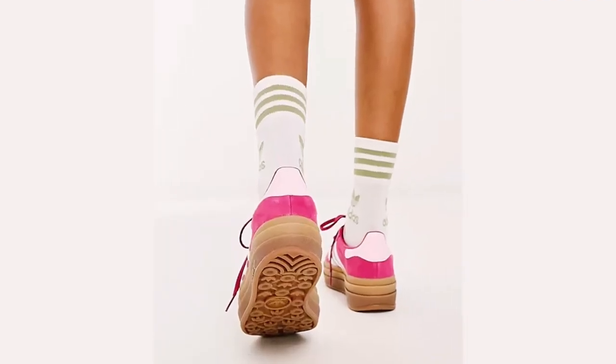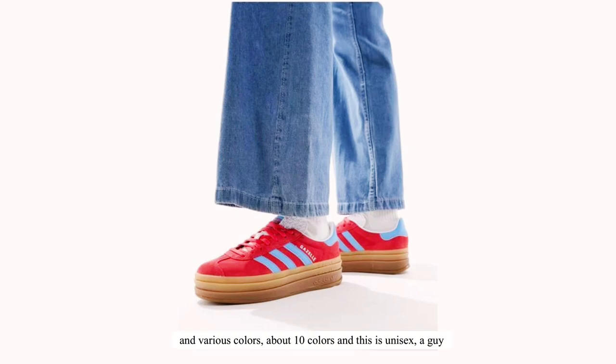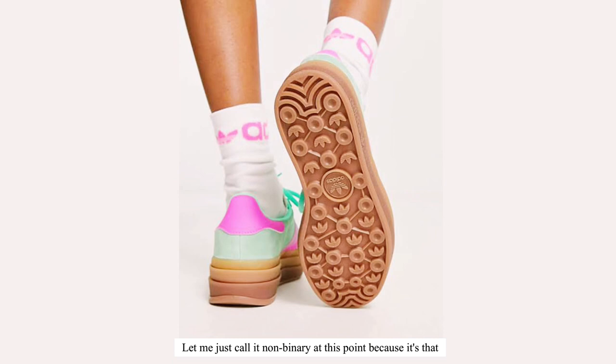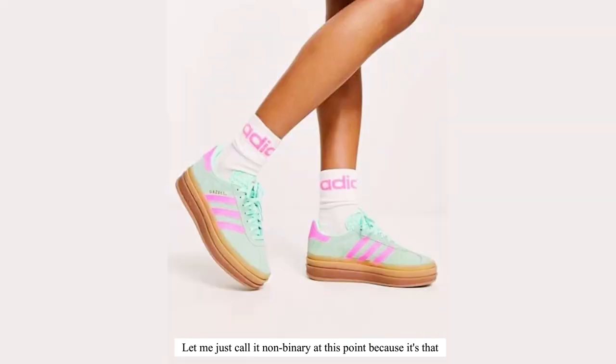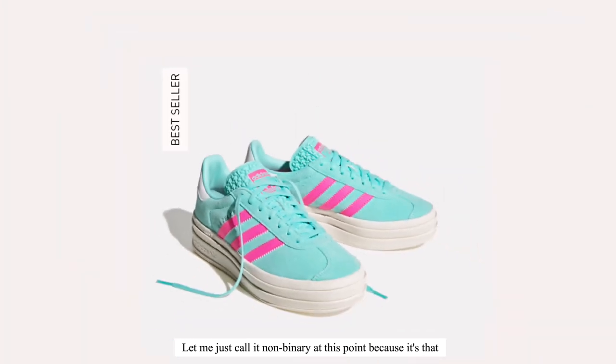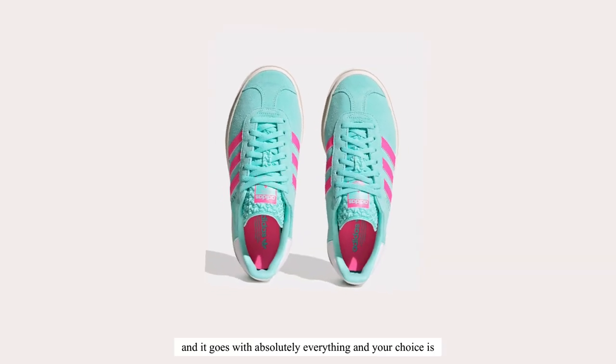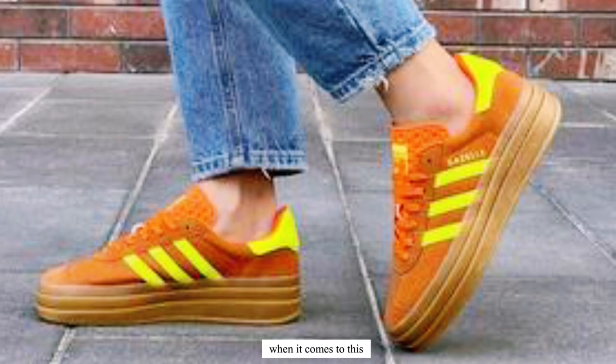It comes in different and various colors — about 10 colors — and this is unisex. A guy can wear it, a woman can wear it. Let me just call it non-binary at this point because it's that stylish and that versatile. It goes with absolutely everything and your choices are unlimited.